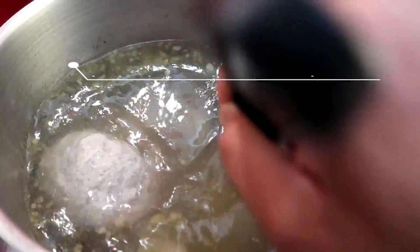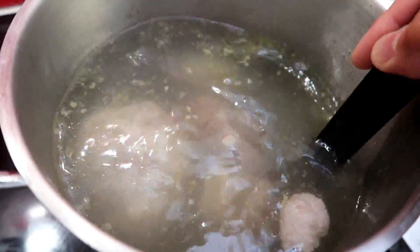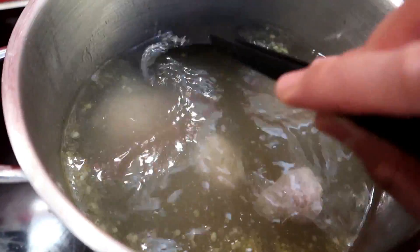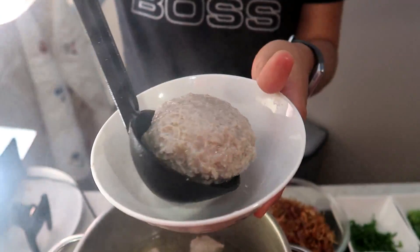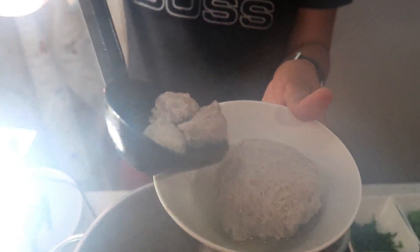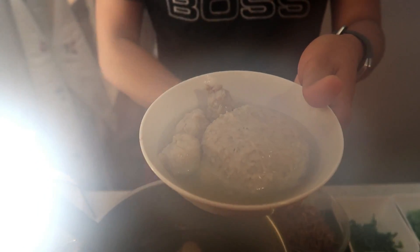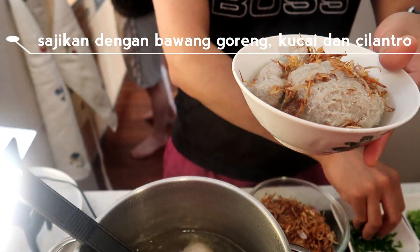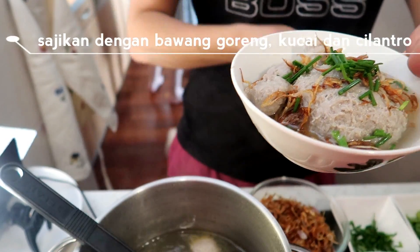For the broth, I'm using kuah rebusan tulang (bone broth), with added garam (salt) and merica (pepper). Now it's time for plating. Prepare a concave bowl, add the bakso, then pour in the broth. Add bawang merah goreng (fried shallots), kucai (chives), and silantung (cilantro).